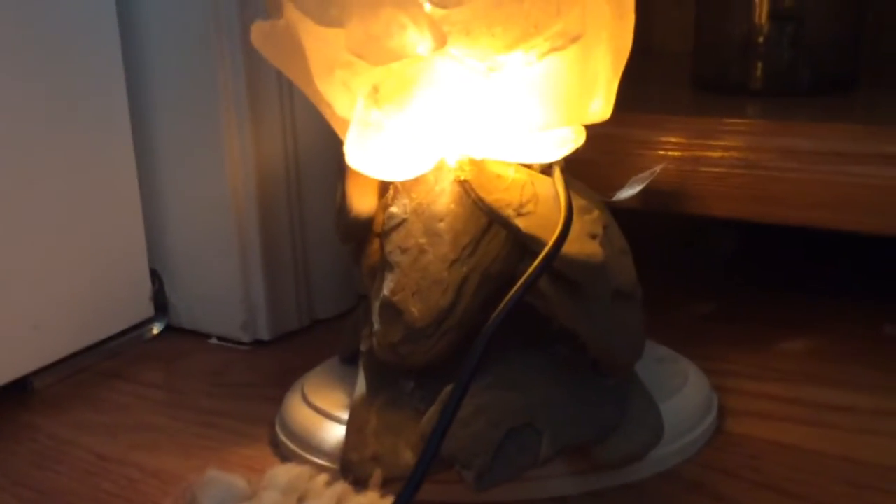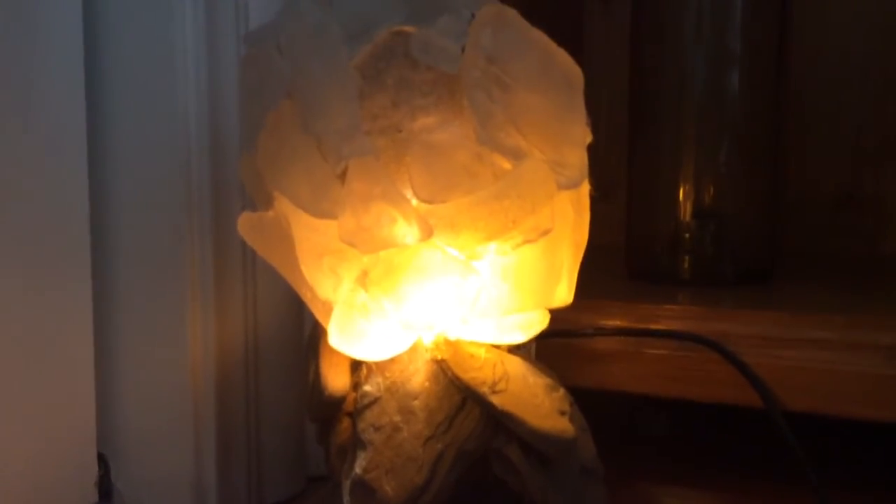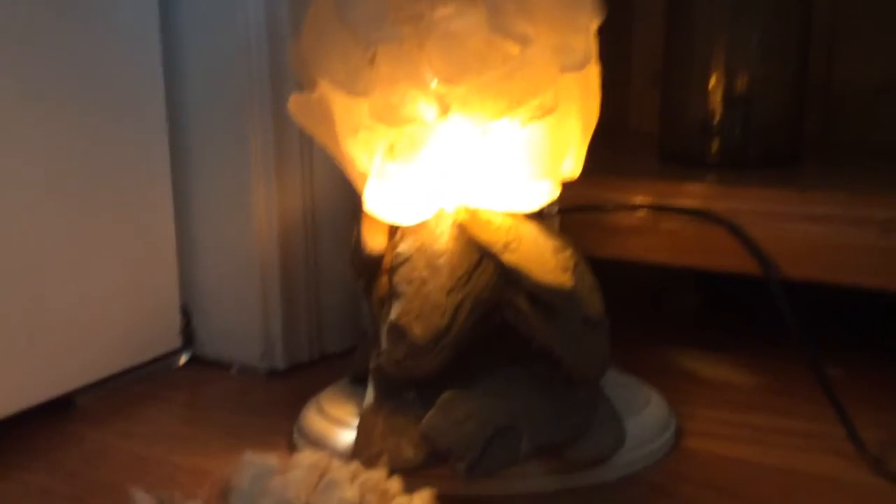Then I got an old lamp I didn't need. I took the lamp and put some amber sea glass in a bottle around it, and I covered that with white sea glass because it looks better when it's off. It was very heavy and the lamp could not support it, so I made a little rock for this. It looks weird but I don't like it.